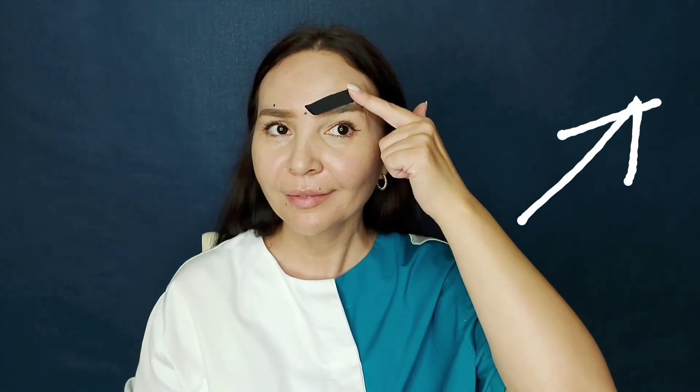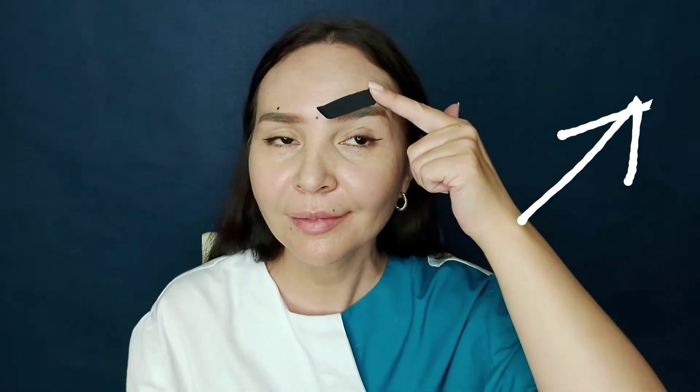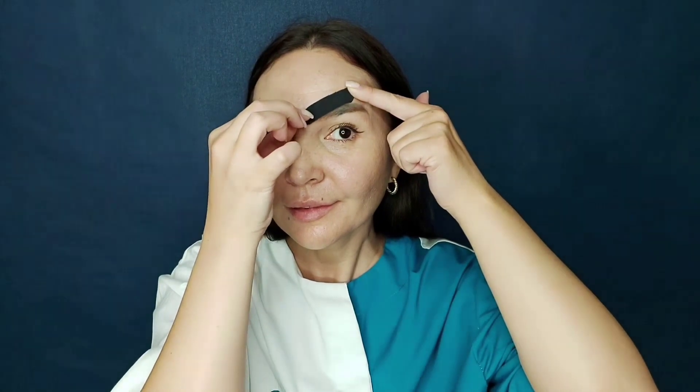Now place your finger on the tape and pull the skin a little. We will straighten the wrinkles and create a natural skin tension. But don't forget — we install the tape itself without tension.